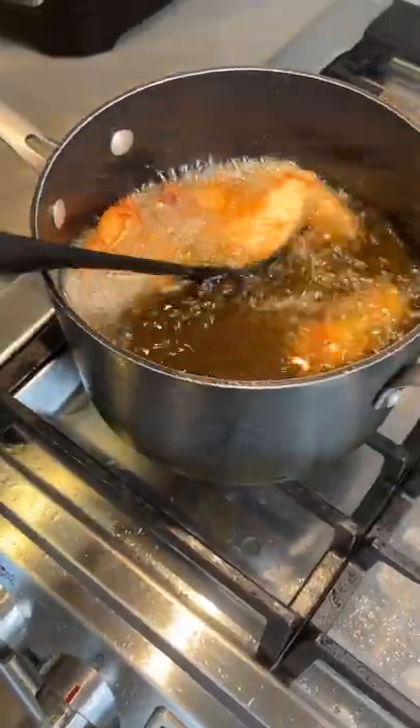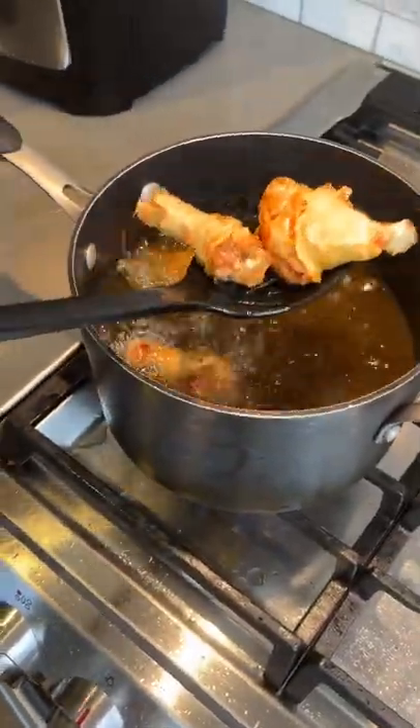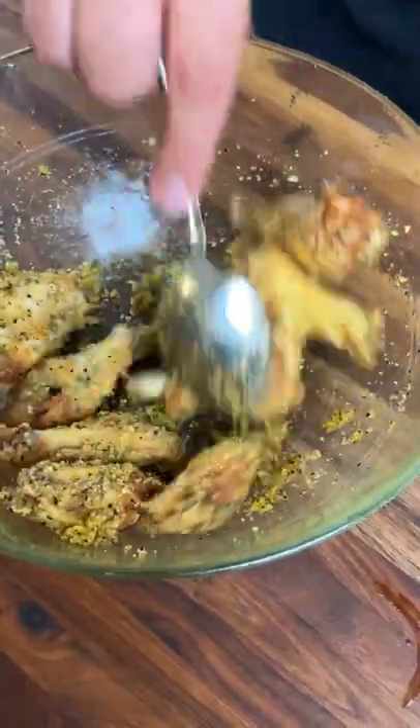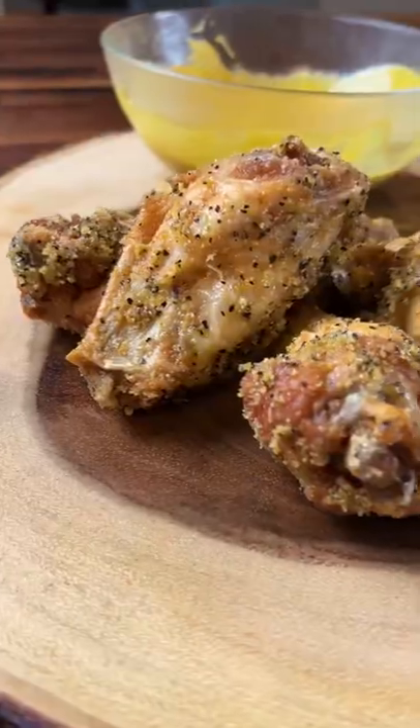When the wings are golden brown, you're ready to pull them out of the oil and start coating them in the sauce. In retrospect, I probably should have put a little bit more frying oil in — as you can see it clumped up — but they still turned out absolutely delicious, and I hope you guys try it out.